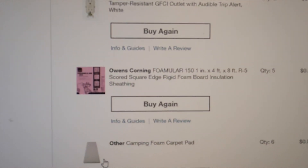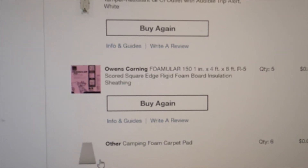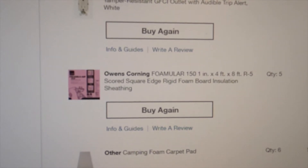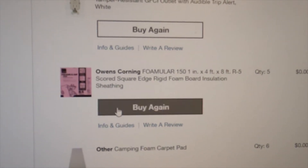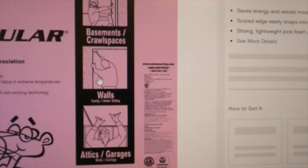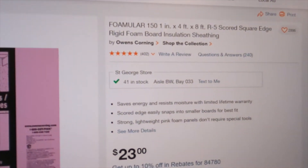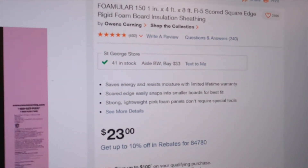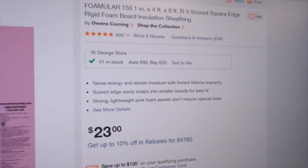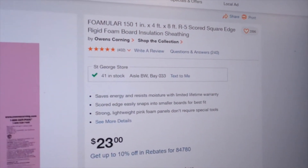Insulation is something you can do a ton of research on. We bought three main things. First is foam board insulation sheathing — five of them to help reduce condensation, coming in just above $100 for that.